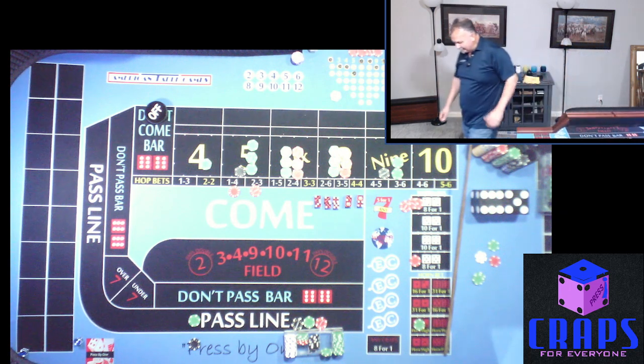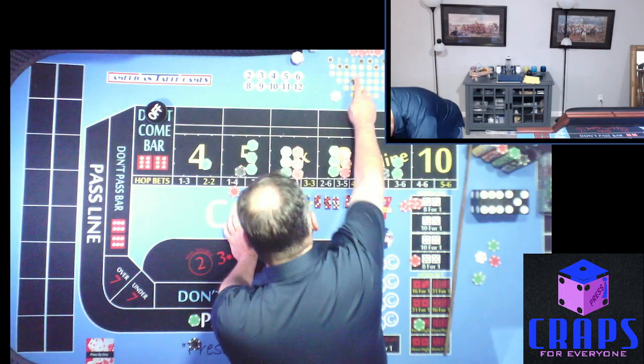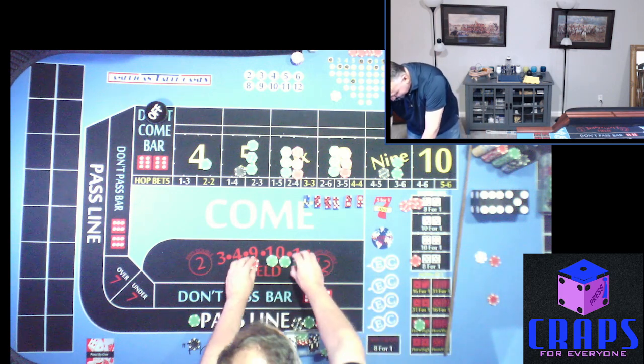That's a 3-2-5 — the hop worked! Five seems to be hot for us right now, a hot hot hand. That $5 on the two-three is going to pay us $80 and down.